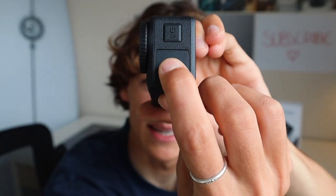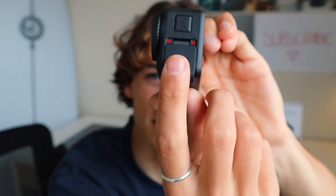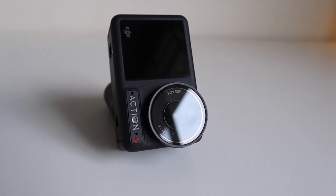I personally think the Adventure Combo is worth it just for the battery case and three batteries alone. My first impressions of the camera and the build quality — it just looks like a standard action camera. I really love the circular lens. These latches are so much easier to use than GoPro, and the design is exactly what you'd expect out of a typical action camera.